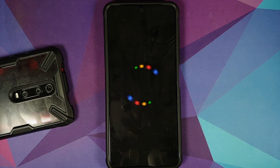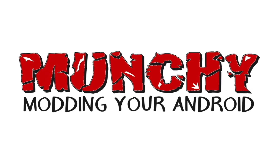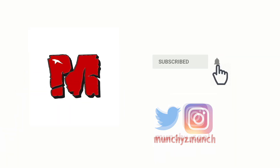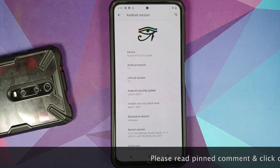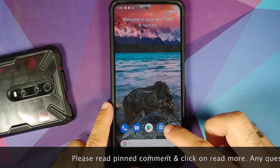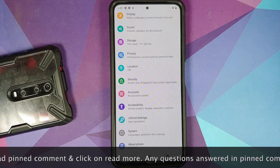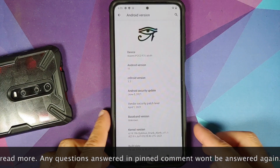Here it is people, CRDroid boot animation in the building! We can now install custom ROMs on the Poco F3 and Mi 11X without a computer, by using TWRP recovery by Washist. Here it is, CRDroid running like a boss on the Poco F3.